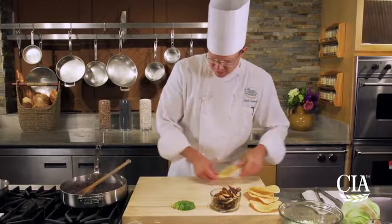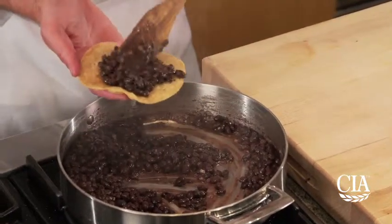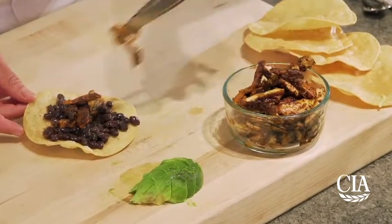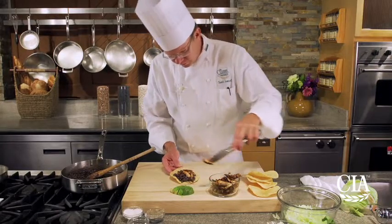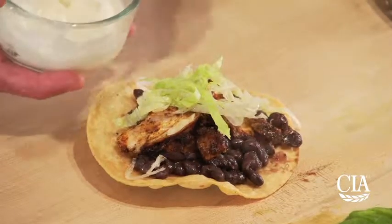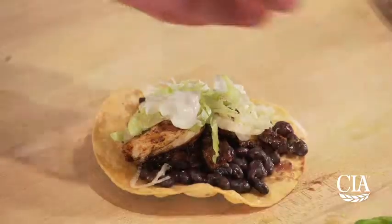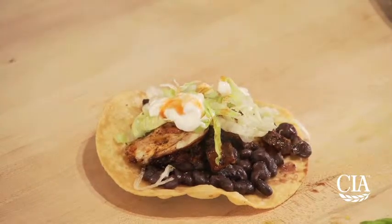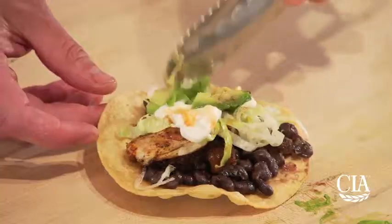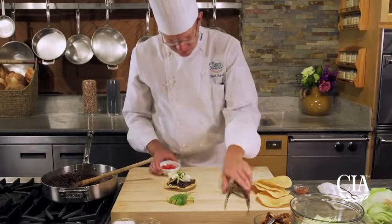Our beans are done and hot — let's assemble one of these tostadas. I like to start with warm beans on the fried corn tortilla, then add the fajita chicken. In a high school setting, you'd keep the beans and chicken warm with all the toppings separate for the lunch line. Add a little lettuce, sour cream, a touch of hot sauce for extra spiciness — that's optional — then dot with avocado, mozzarella cheese, and tomatoes.